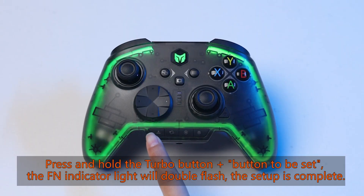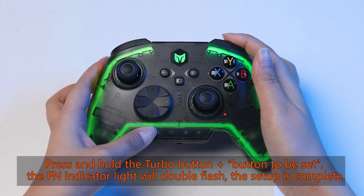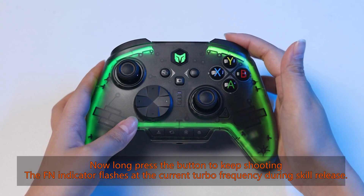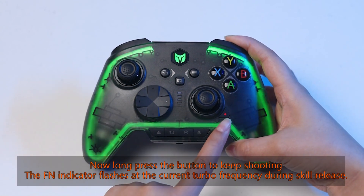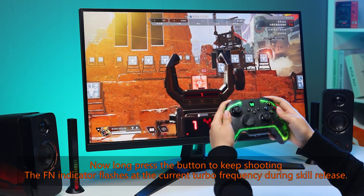Press and hold the turbo button plus the button to be set. The FN indicator light will double flash, and the setup is complete. Now long press the button to keep shooting. The FN indicator flashes the current turbo frequency during skill release.